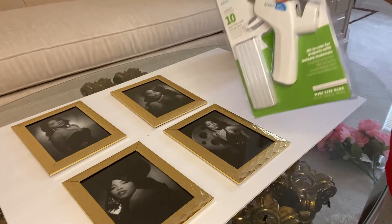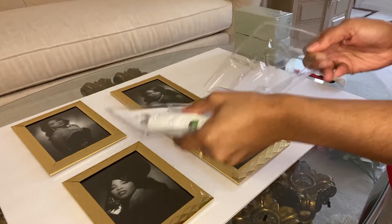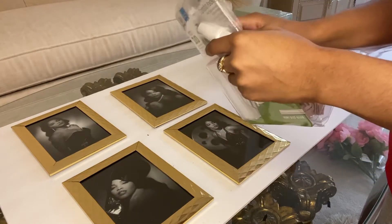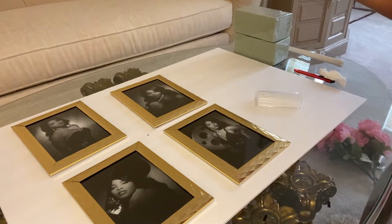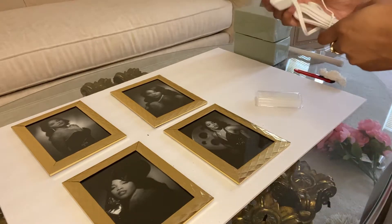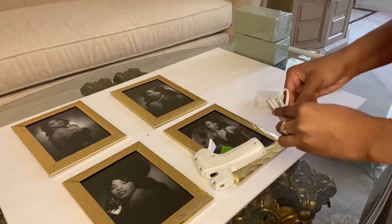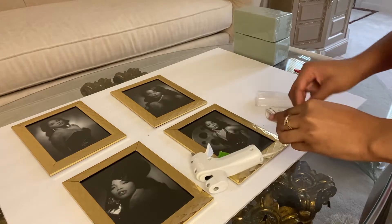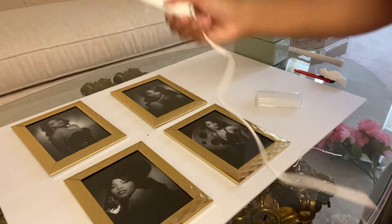For this next step, you will need a hot glue gun. I actually purchased this one from Joann Fabrics. When I went, I had a 50% off coupon, so it only cost me about $3.50, and it came with free glue sticks. So if you need a hot glue gun, make sure you head over to Joann Fabrics and check their website before you go to see if you can also snag a 50% off coupon to save you some money.